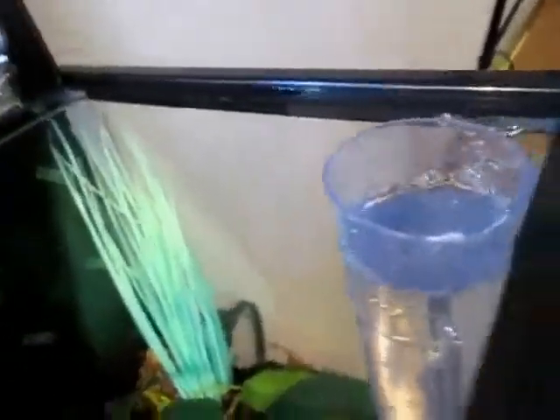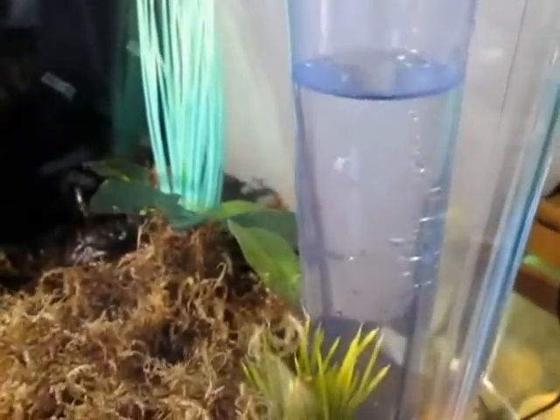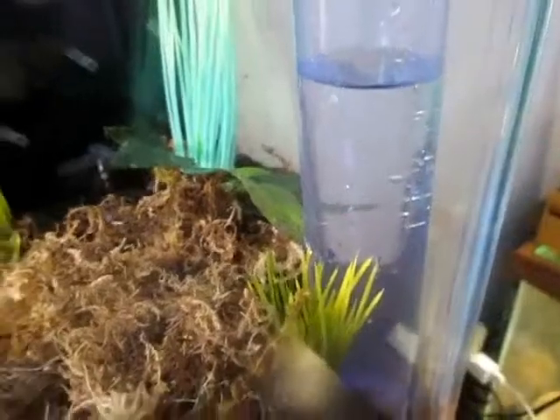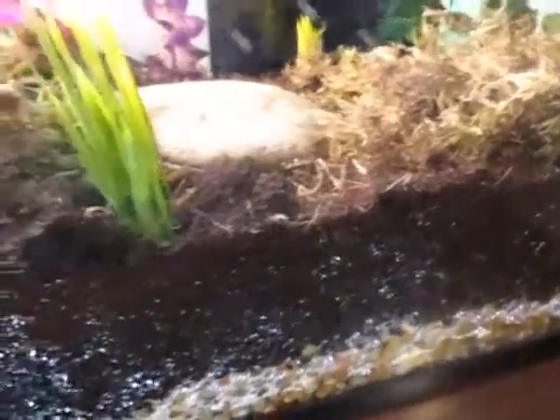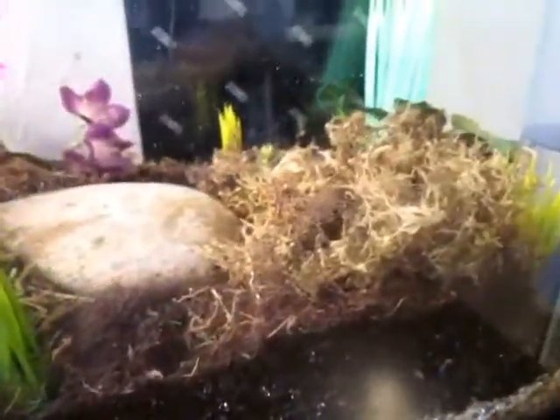To provide humidity, all you have to do is take a cup of water and pour it into your tube like so. As you can see, that will slowly sink down to the bottom where it is wicked up by the substrate, providing ideal humidity.